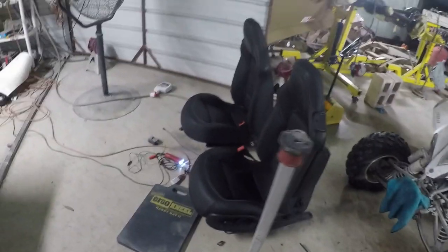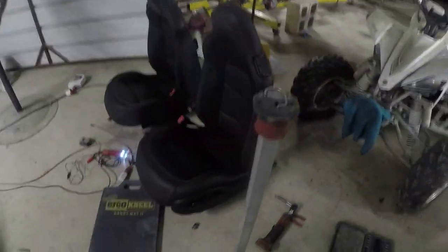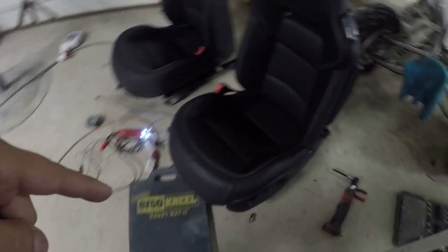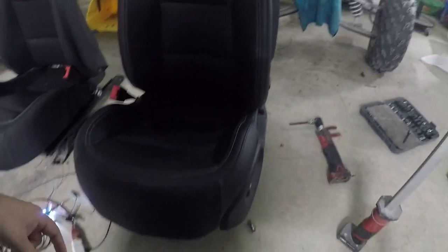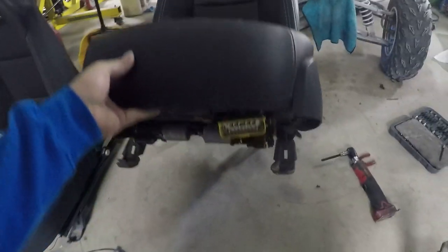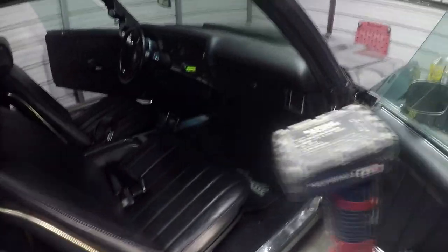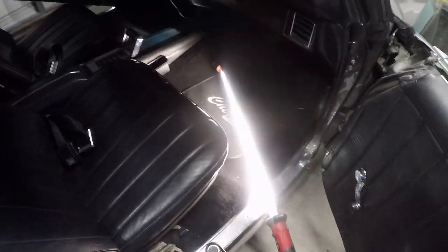So we're gonna go through the process of installing these seats on this bad boy right now. I have another video that I'm gonna upload on how to do the wiring to get the power seats going on the C7 seats, because of course you have a connector down there and a bunch of wires. So without further ado, let's dig into it and take off those ugly seats.